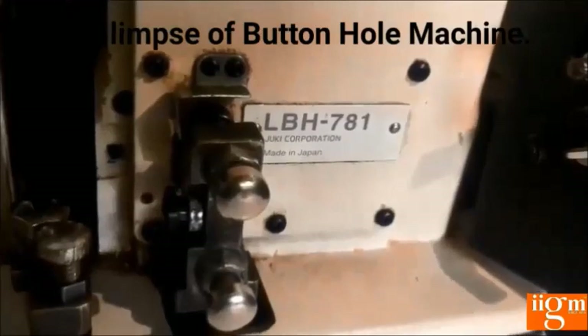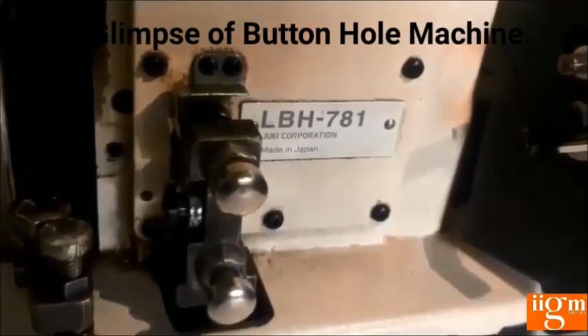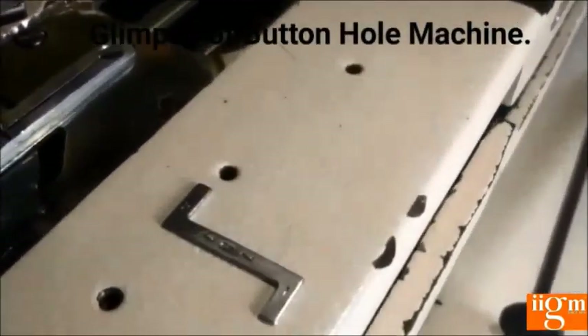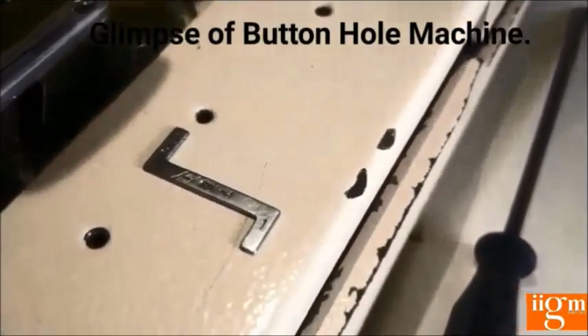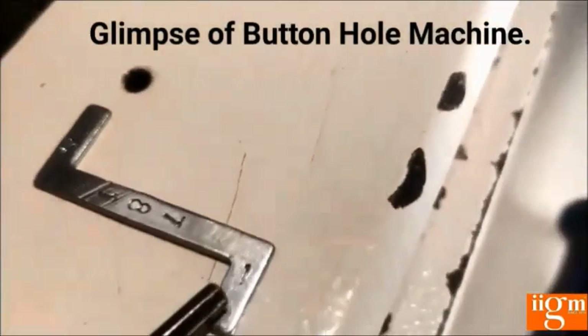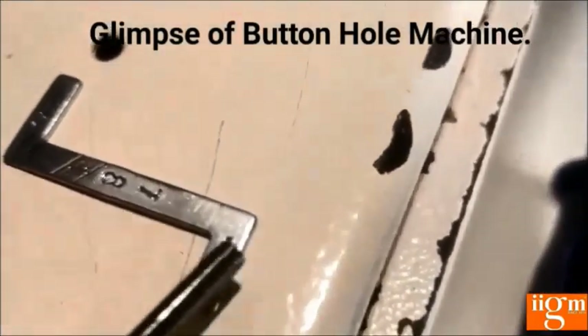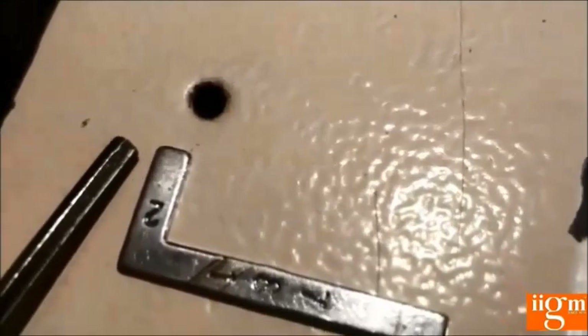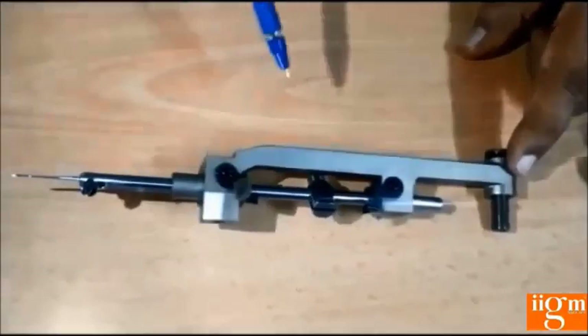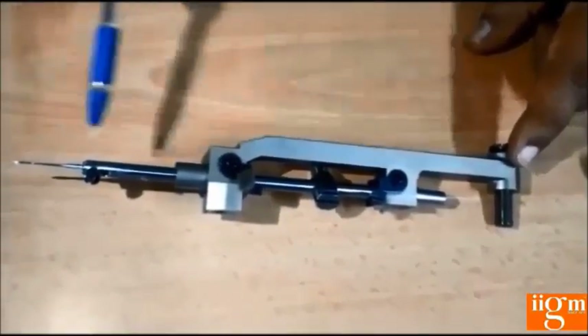I am going to explain about button hole machine lock stitch adjustment. As in any lock stitch machine, we adjust the same way here. In the button hole machine, we use a gauge which is Z-shaped. Mark number 1 is for needle bar height adjustment — this height is about 11.9 mm. When adjusting hook timing, as the needle bar goes down, we refer to mark number 2, which is about 14.2 mm, keeping this gauge between the needle holder edge and needle edge.